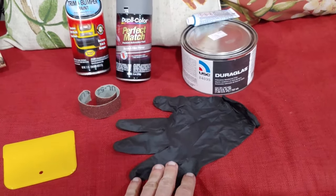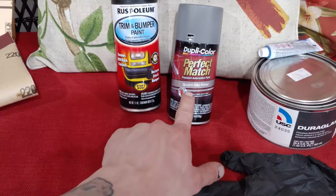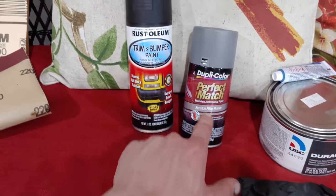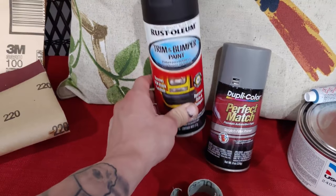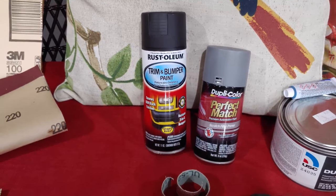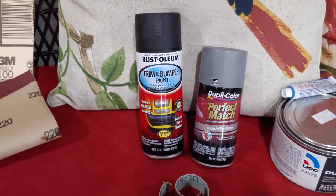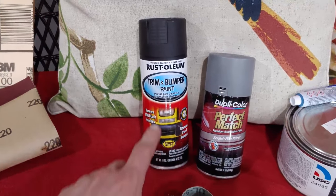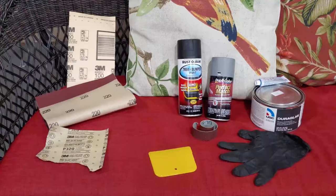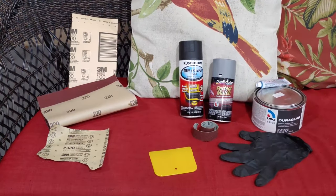On top of that, you're going to need a glove and some scratch filler primer. You don't have to have it, but it's probably going to work best for your rim. And you're going to need to paint it — unless you can go to the factory or dealership and get the exact paint code. I use trim and bumper paint; link to my other video will be in the description. That's all you're going to need, so let me show you guys how to do it.